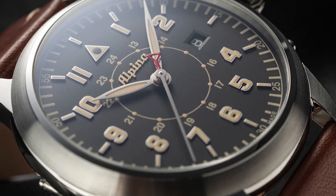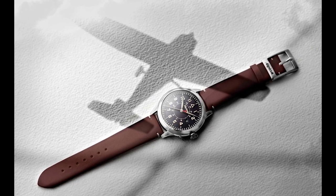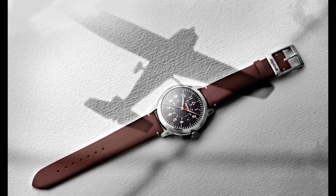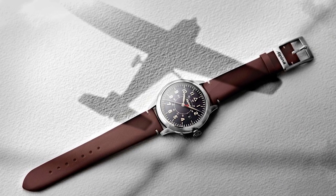The case is 100% polished 316L stainless steel with a domed sapphire crystal. Water resistance is 30 meters and the diameter is 44 millimeters, sitting at 11.55mm thick. It is on the larger side, and I do wish they had made this a 42mm watch — 44mm is fine for a pilot's watch, but a 42mm would fit more wrists for everyday wear.